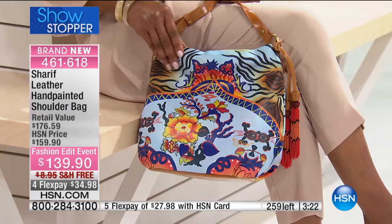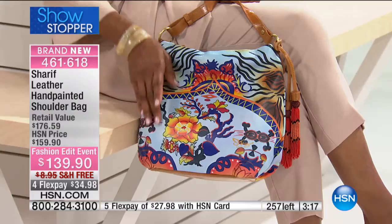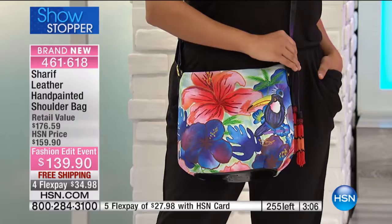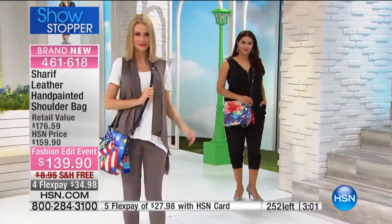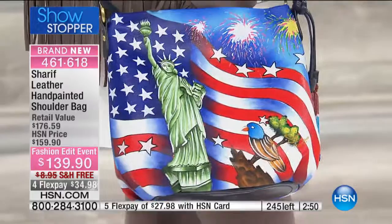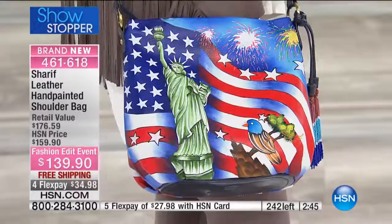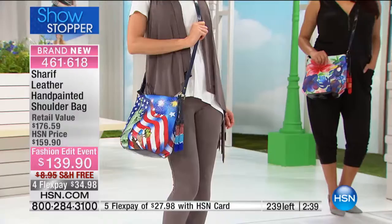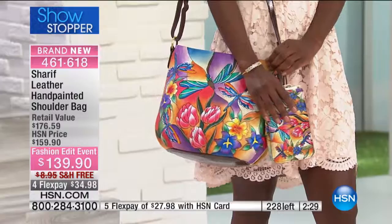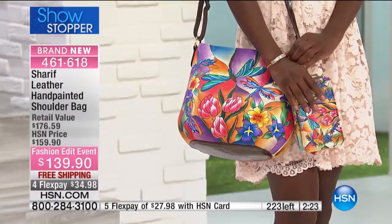That's the Spring Bohemian right here — 28 different colors. We have 250 total between all four styles and themes. The USA Celebration is down to three dozen. Look at that explosion of color with the Paradise, and then the Dragonfly. Look at that chart of the USA — I love the fireworks in the sky, the Statue of Liberty, the flag. It's absolutely incredible. Can you imagine 28 different colors, artists holding a brush, one piece at a time?